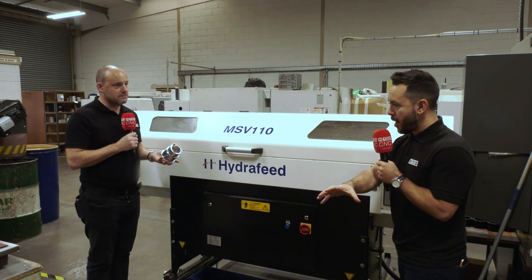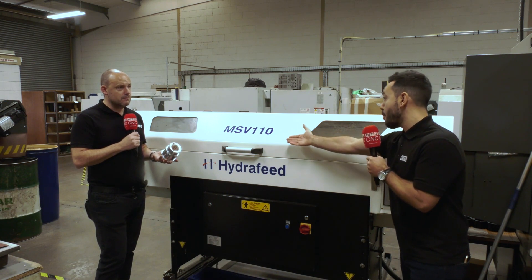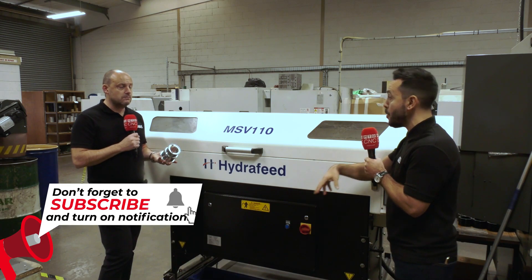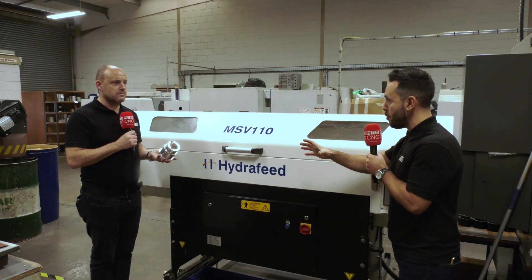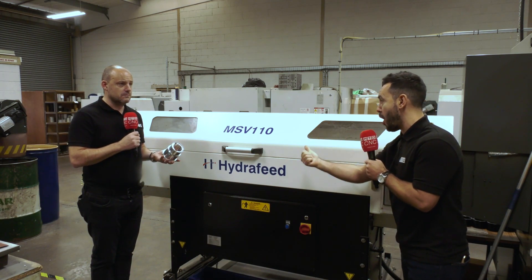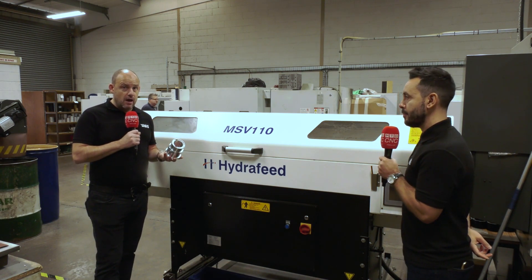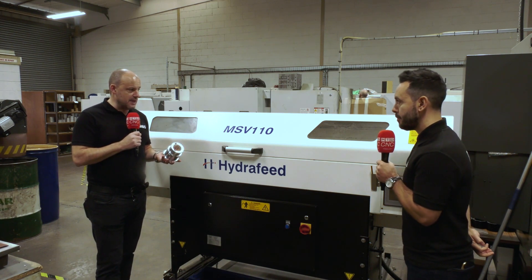Sometimes a component lends itself to billet work, and then you'd use the robo job. But on other occasions, why not use the bar and bar feed it? And not to forget, Hydrafeed now also offer a three metre length bar feeder that can go up to 200 mil bar capacity. So lots of different automated solutions from Hydrafeed, including the new tower as well, where not only are you automating the billets, but you can also automate the setups as well. It'd be interesting to know if anyone in the audience is actually bar feeding to this diameter — Hydrafeed is obviously an option here with this MSV 110.